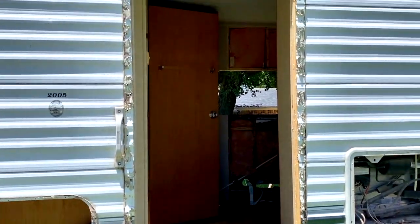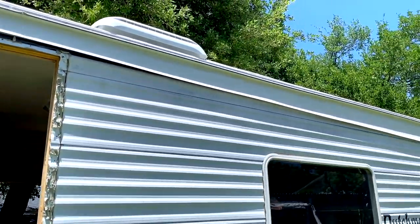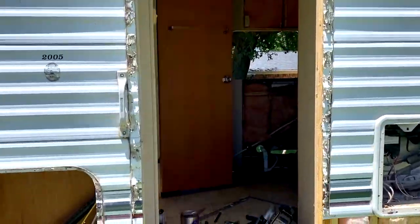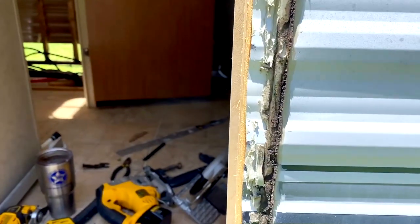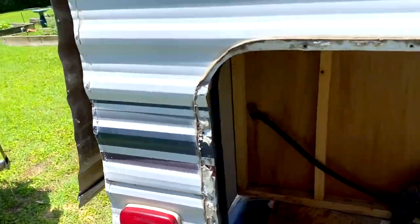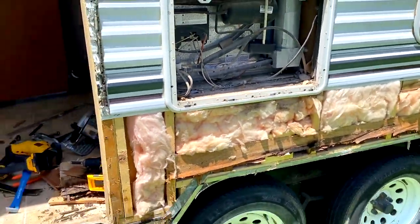Door came out, no problem — pretty easy. Just unscrewed everything and pulled it on out. As you can see, I still have some of the EPDM roofing to trim off there, but I'm waiting — no rush on that. Butyl tape is gonna have to be replaced, but that goes without saying. I've got new handles and all that kind of stuff coming in, plus new LED lights and reflectors — I went ahead and bought a full kit.